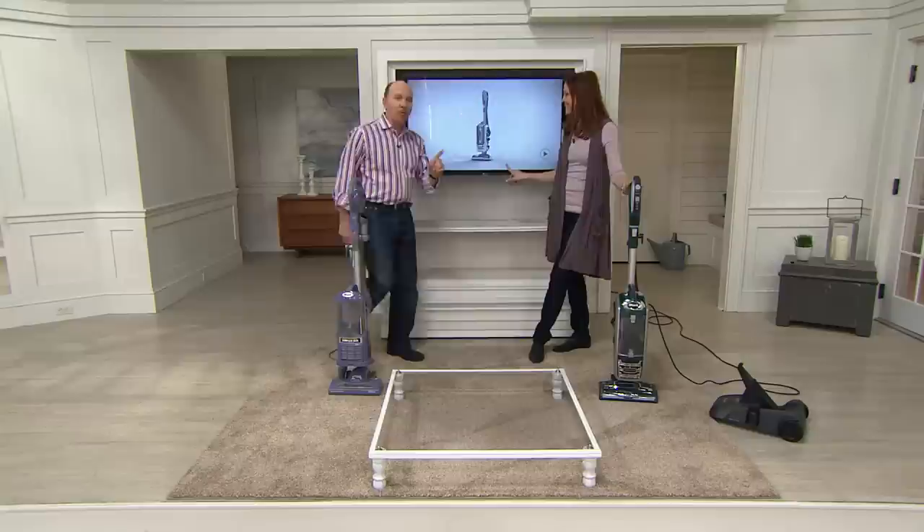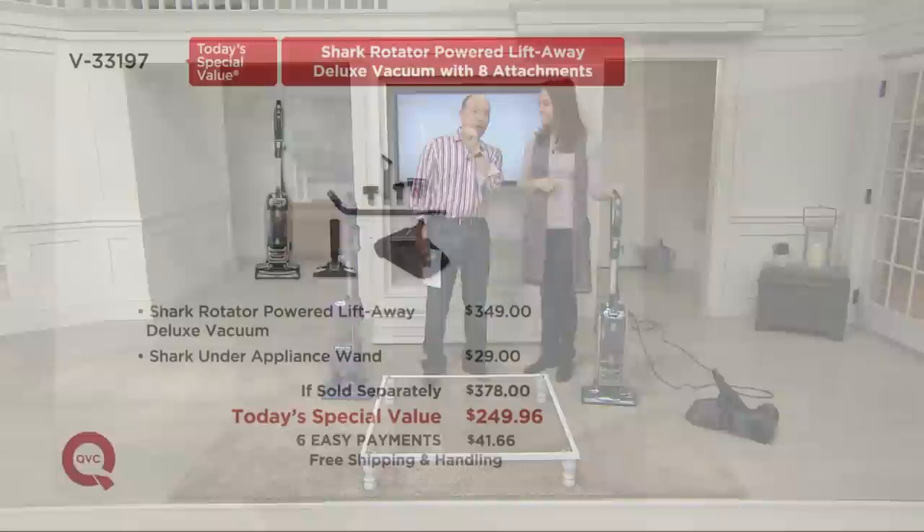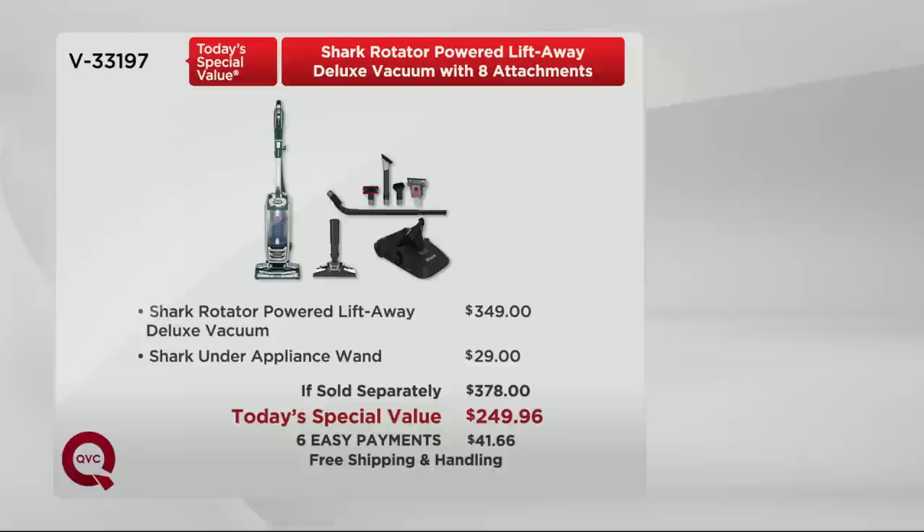Three colors. This value for the newest technology, all this power — more power than any previous rotator — is $249.96 today versus the expected $378. We gave it our best easy payment plan: six monthly payments of $41.66 on your credit card, even if you've never shopped with us before.